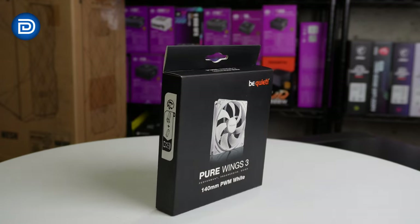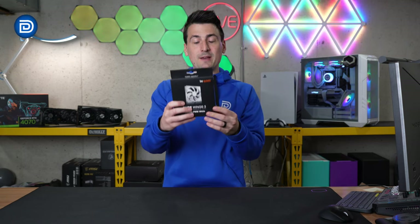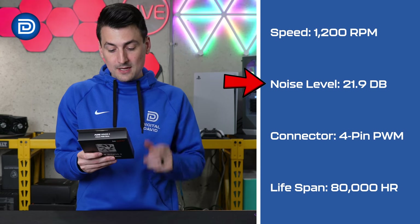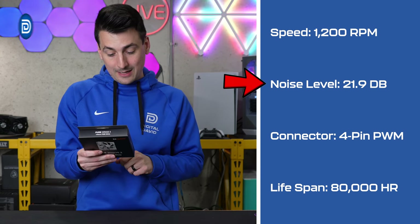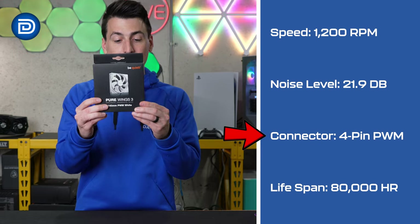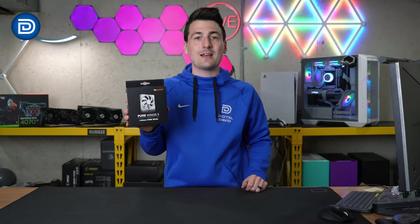Here's a look at the retail box and packaging. You'll notice on the backside it says developed in Germany. They also have a couple of tech specs for us to go over: fan speed 1200 RPMs, noise level 21.9 decibels, four pin PWM connector, and an 80,000 hour lifespan. Now let's go ahead and open it up to see what's inside.